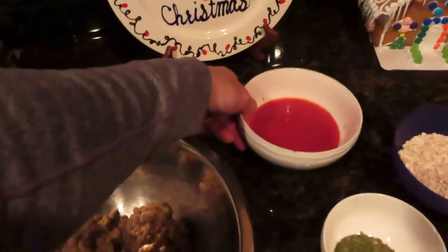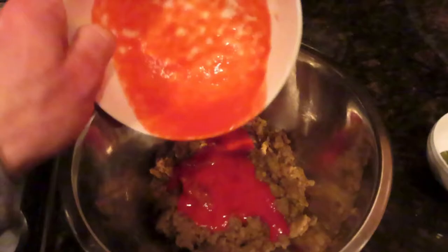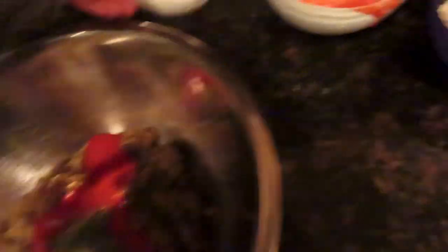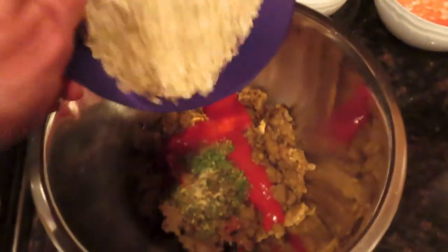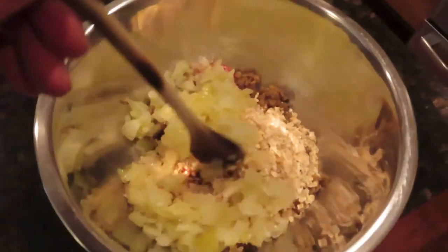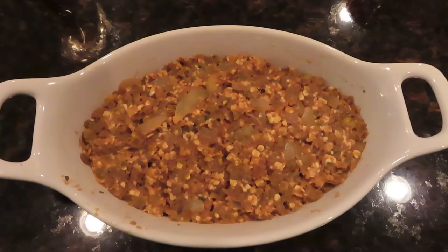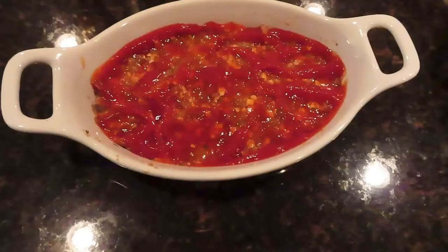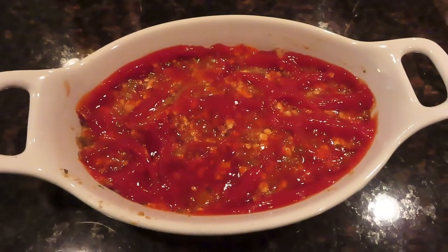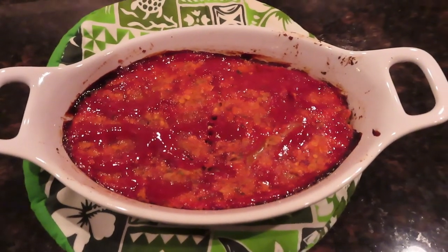Then you're gonna put the lentils in a bowl and add the ingredients: the tomato sauce — just over half a cup — the spices, a teaspoon of each, the quick oats, and the cooked onions. Stir that all up. Make sure you have the oven preheated to 350 and bake it for 30 to 45 minutes at 350. You also want to put the ketchup on top before you put it in the oven. Then you bake it and there it is, folks! Thanks for watching, give a thumbs up if you like it, let me know how it is, and have a good one — bye bye!